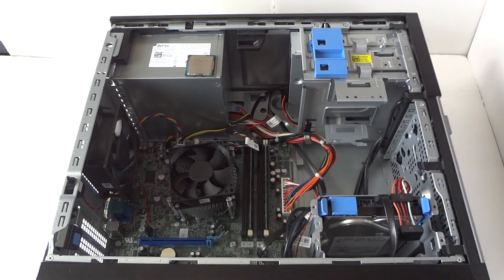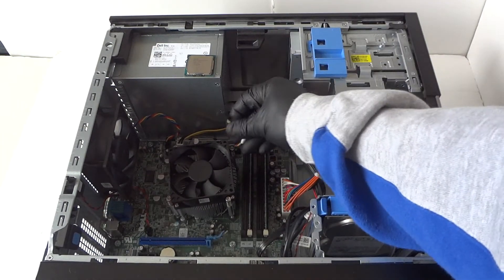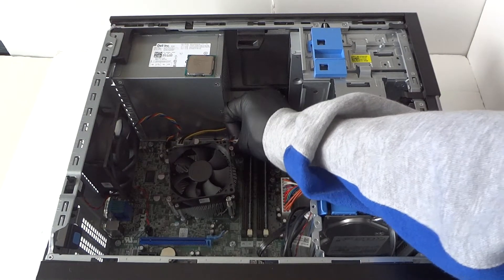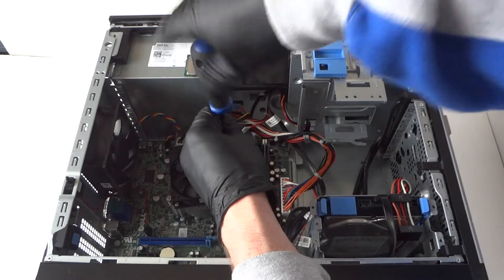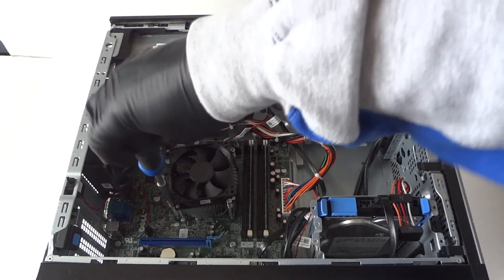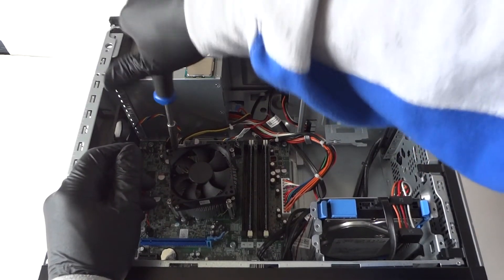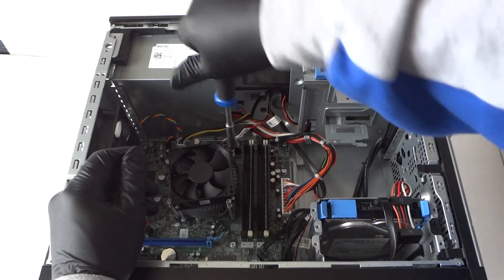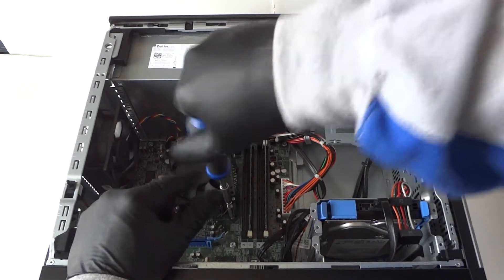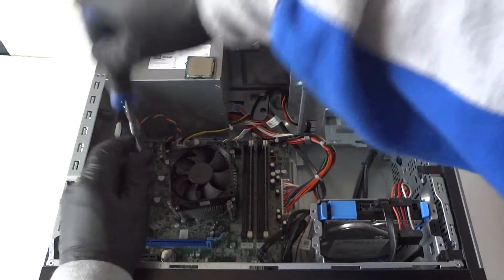Reinstall the heatsink fan and the screws. Don't forget to reconnect the four-pin connector back to the motherboard — this is the processor cooling fan connection. Reinstall all the screws and make sure they're all tight so you can't turn them anymore. Check all sides — we're done with this part.